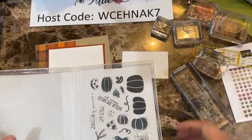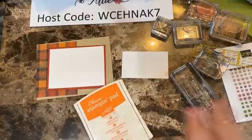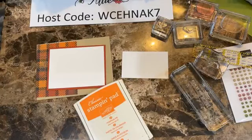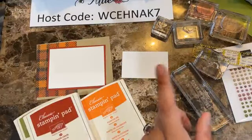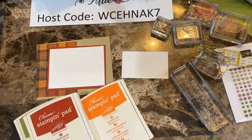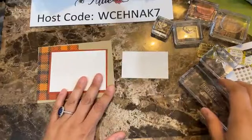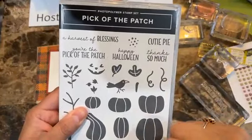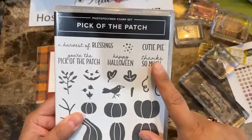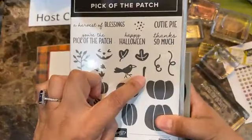We're going to stamp one somewhere here and then here somewhere. Then I'm going to bring the early espresso and stamp the sentiment on this section. Then I'm going to bring this piece and line it up. I'm going to bring some black — just a scrap of black — and we're going to do the tail. I'm going to be using this in black, though you can make it in brown.